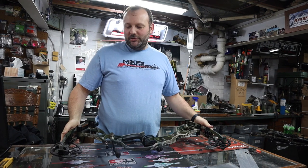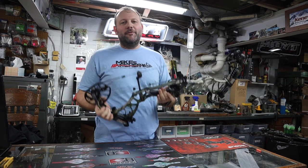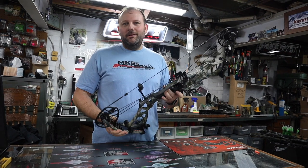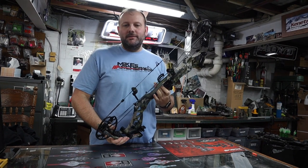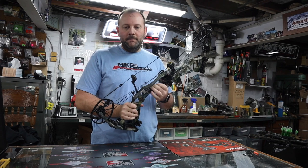Thanks for joining us today at Mike's Archery. We're checking out the new 2019 Hoyt lineup — we got these in on Friday. We're taking a look at them over the weekend and doing some specs and reviews, just kind of getting a feel for what the new lineup looks like. This is the new Helix, the new bow they came out with in their aluminum top end line.